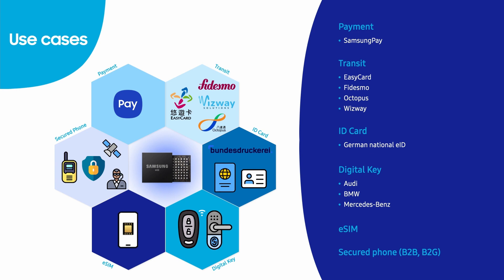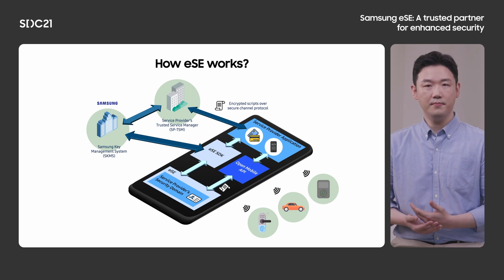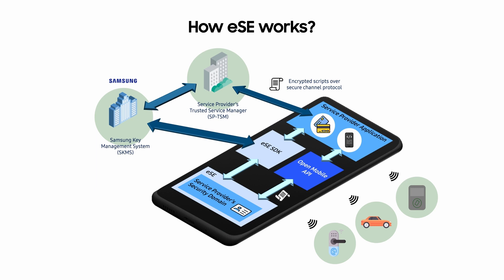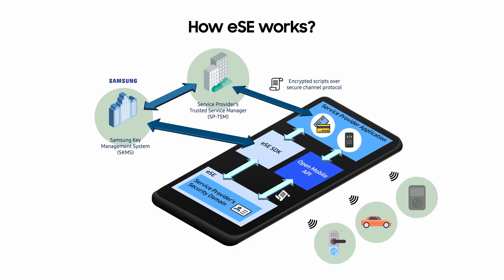This is the overall architecture for the Samsung ESE ecosystem. There are two main actors: service providers' trusted service manager, so-called SPTSM, and Samsung key management system, so-called SKMS. SPTSM is a trusted party providing service management and delivery on behalf of the service provider, so-called SP. SPTSM could be a government, institution, or private company providing services to customers. SKMS controls access to the ESE and provides content management operations to other actors.